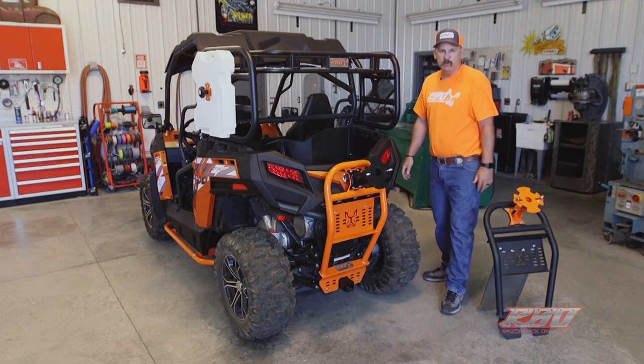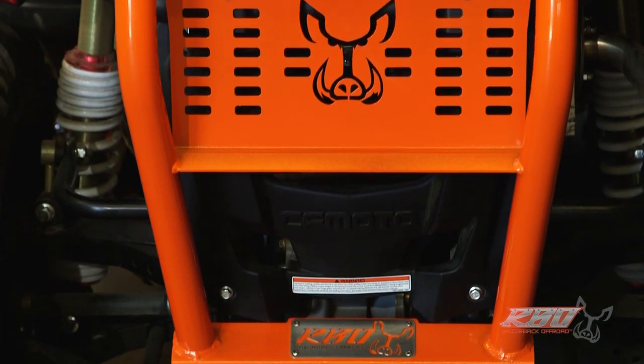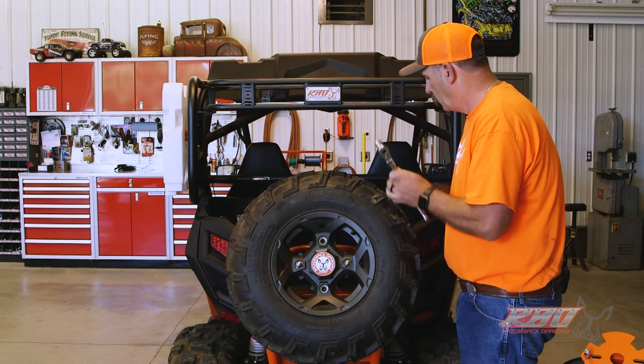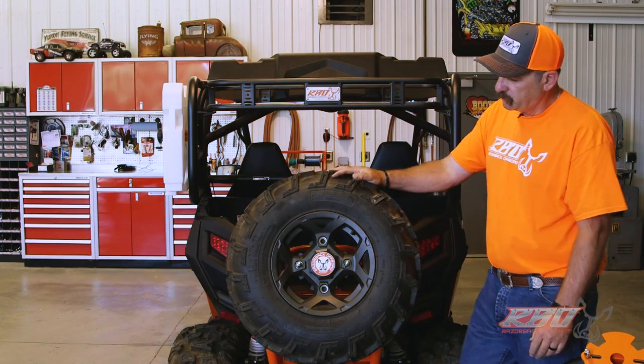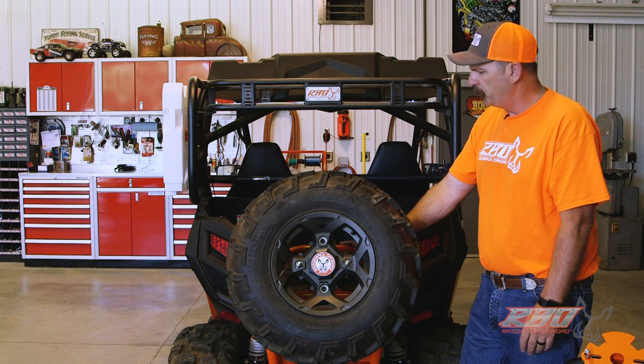I'm going to reach down and grab the spare tire. As you can see, we've successfully mounted the tire onto the Razorback spare tire mount.